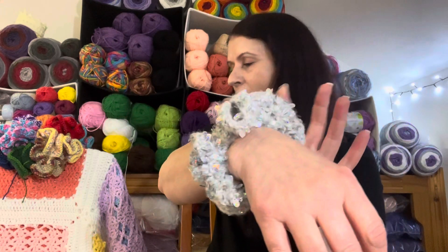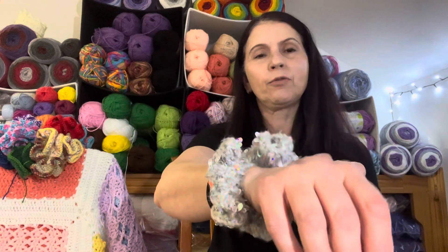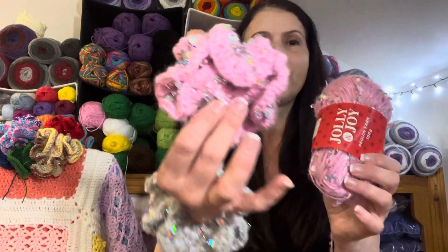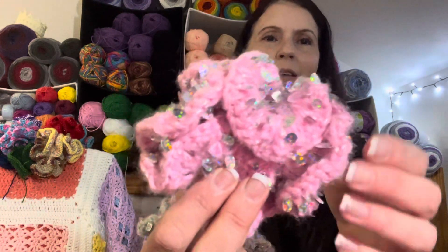Today I just want to talk to you about all the makes that I've got together that I've started for the night markets. But before we begin that, I just wanted to show you that I actually did make a scrunchie out of the Jolly and Joy yarn, and it actually turned out very beautiful — well, I think so!